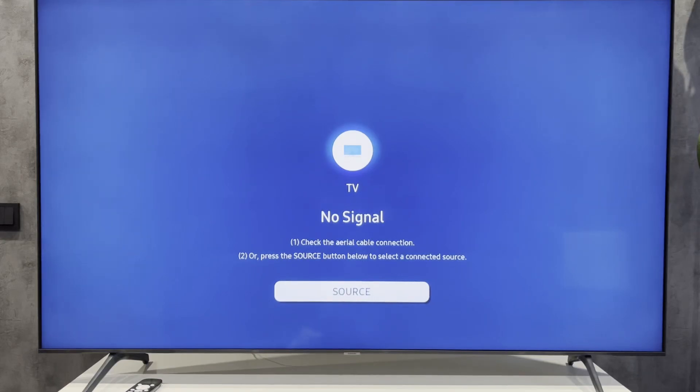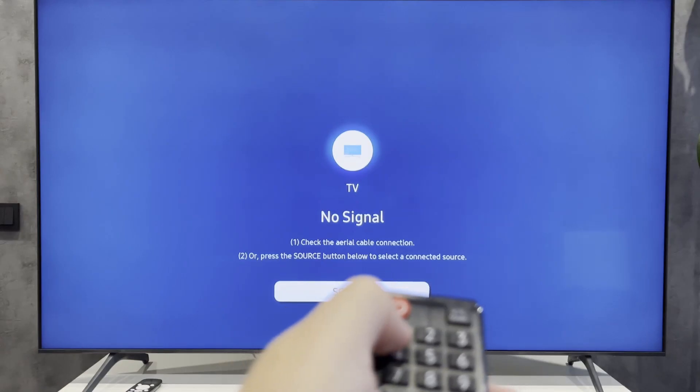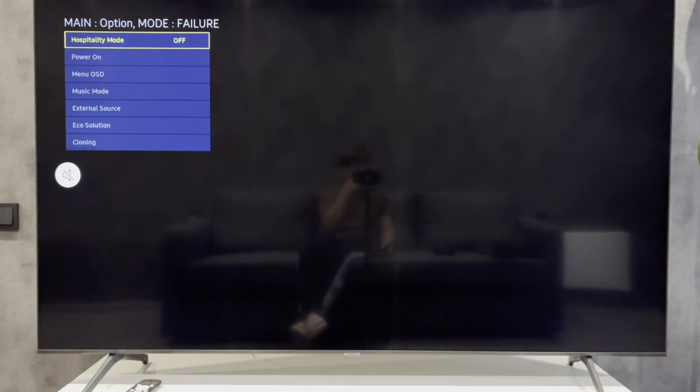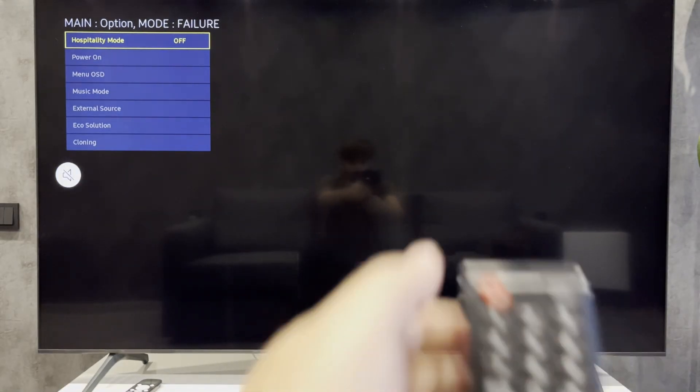Hey everybody, you're on the Geekbox YouTube channel. Today I will tell you how to change Samsung TV resolution to 4K. Let's go. Press mute, 1, 1, 9. OK, press 1, 2, 3, 4.